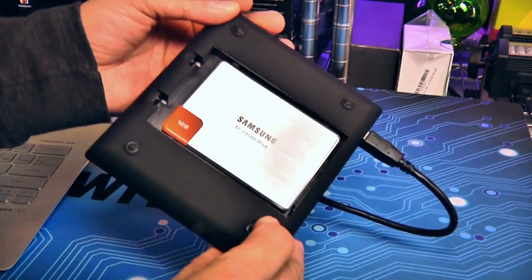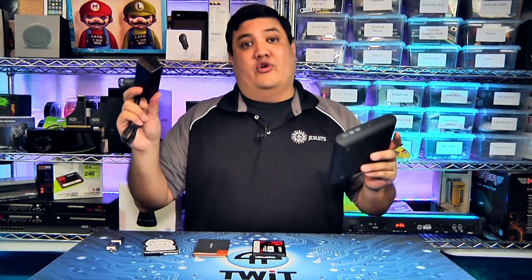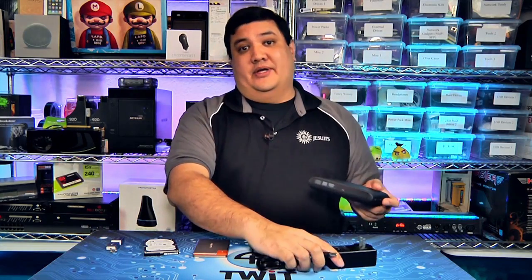SSDs use a lot less power, and if you put one of those into the VM UltraDrive, it powers up just fine. And then you can save the power adapter for when you get home and you need that full-powered USB hub.